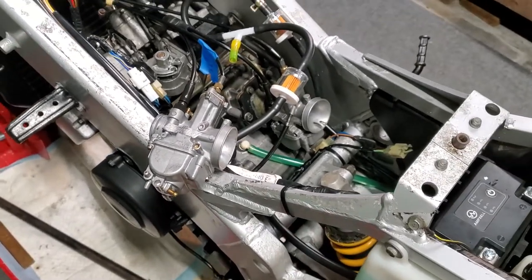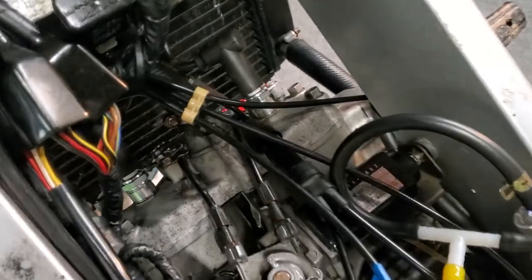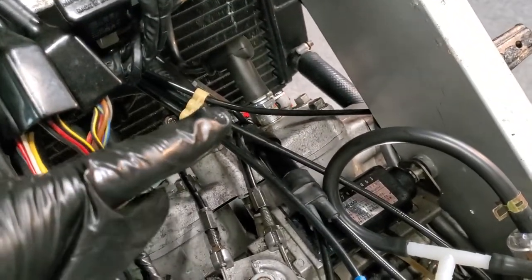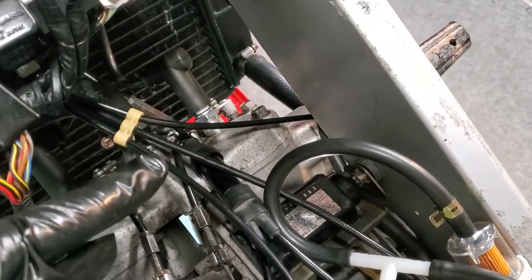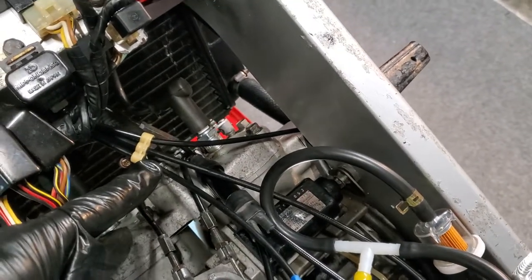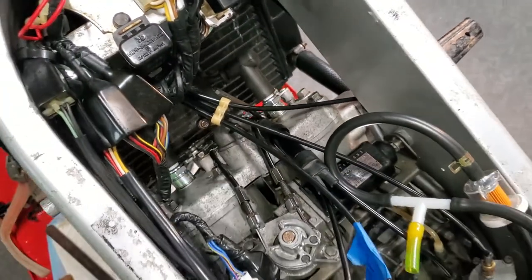We'll get her started — I'm going to set the air/fuel mixture screw. I also did a spark check: I had the spark plug out of the cylinder, held it up against one of the bolts on the housing. The easiest way is to turn the lights out in the garage, kick it, and see what you've got — careful not to be holding on to anything metal connected to it.